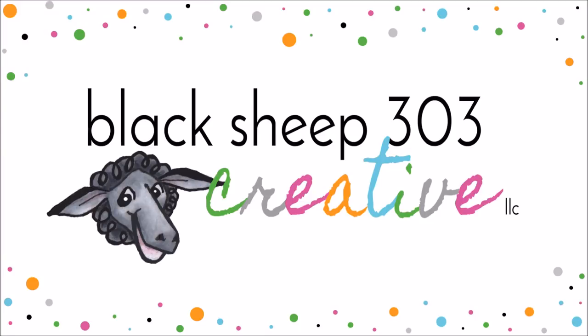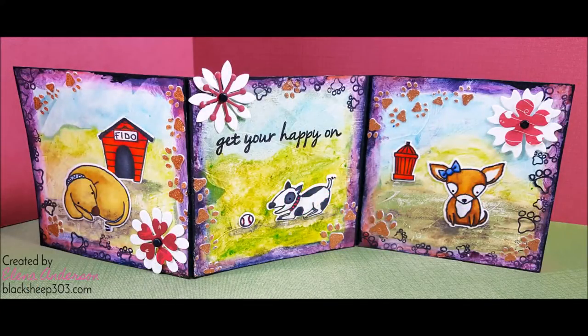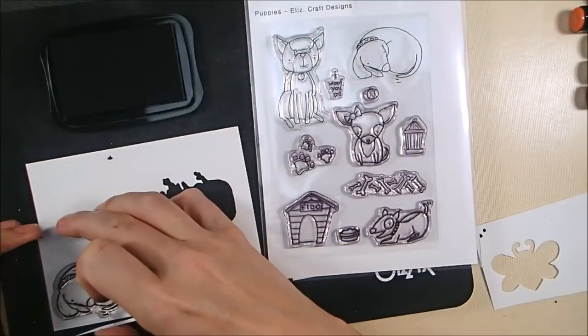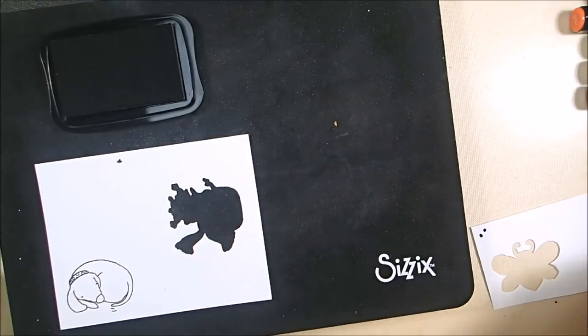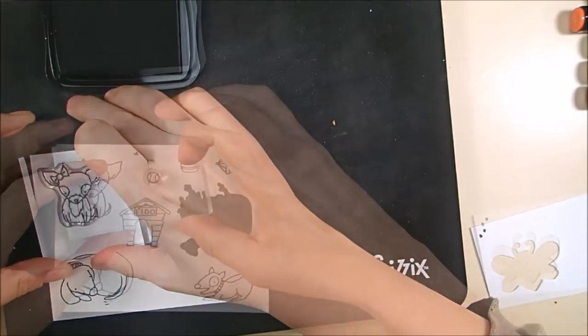Hi, this is Elena with Black Sheep 303 Creative and my project today I'm calling a mixed-media puppies triptych, because it's three artist tiles that I've connected together with a dog theme and lots of other materials. It's kind of a long video as many mixed-media videos are because there's so many elements going into this, but hopefully it'll stick with me because it was really really fun and pretty easy to do.